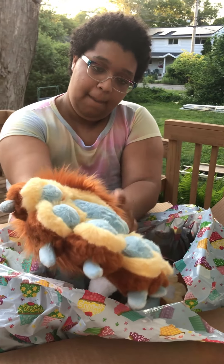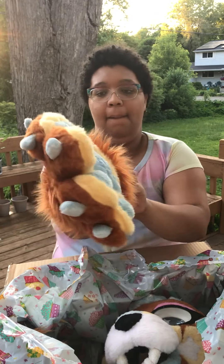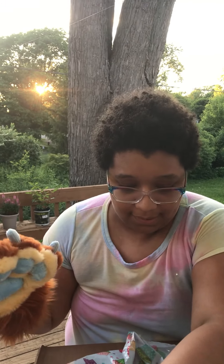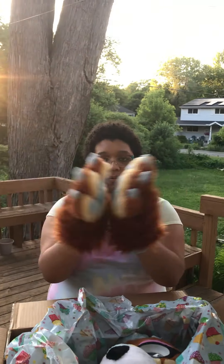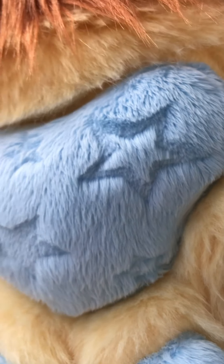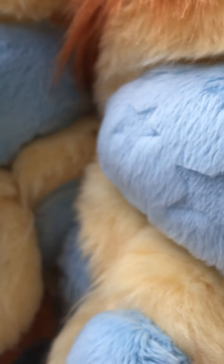This is going to be interesting. I think I got it on, right? That's one paw — I got big old bappers! Let's see if I can get the other one on. And they have little stars — you see the stars? Look at these beans. These are some good beans.